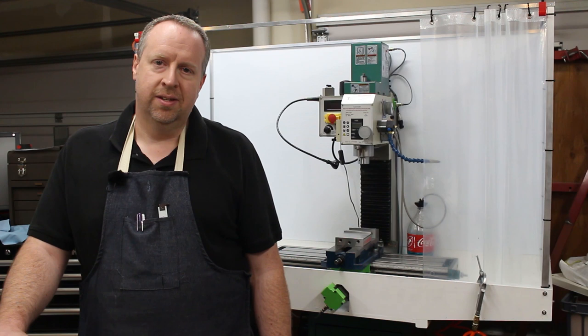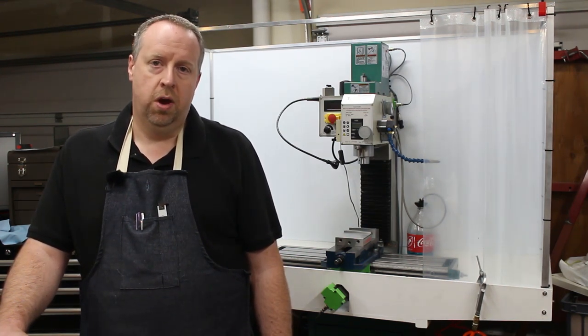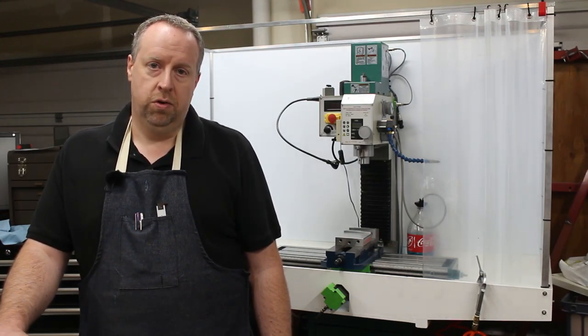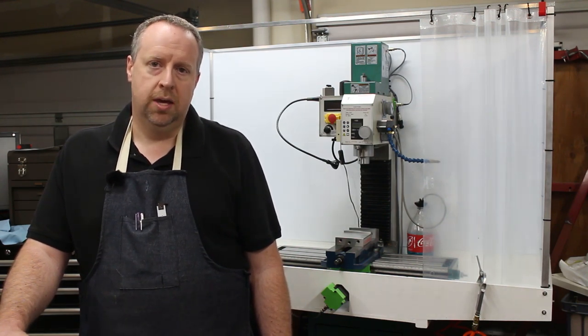Welcome to Cloud 42. I'm James. Today I'm going to be starting a new project — it's a tool post grinder for my lathe. This is a big project and it's definitely going to be a multi-part series. Today we'll just look at the approach I'm going to take, go through the design, and then we'll start making some chips in part two.